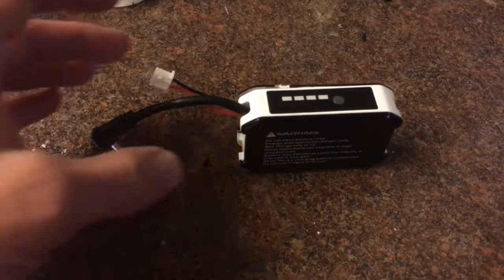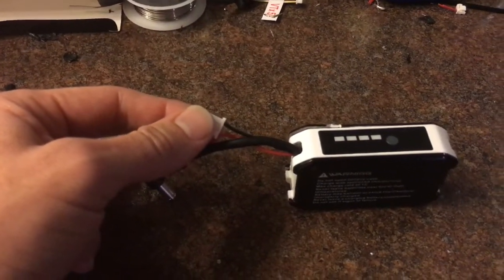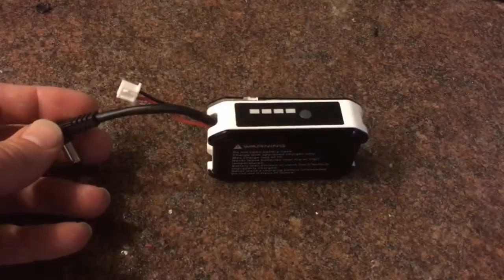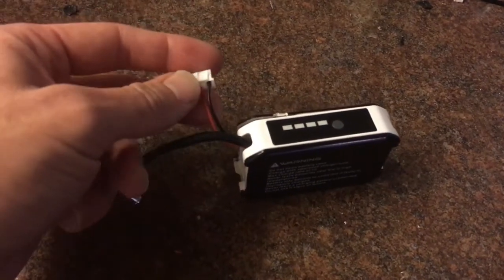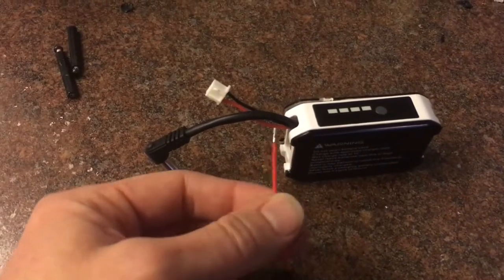Hey guys, I'm going to show you how to fix your 1800mAh Fat Shark battery so you can charge it on your normal LiPo charger without any funky settings or anything. First you'll want to decase it. We're going to need to sacrifice an old battery balance lead.